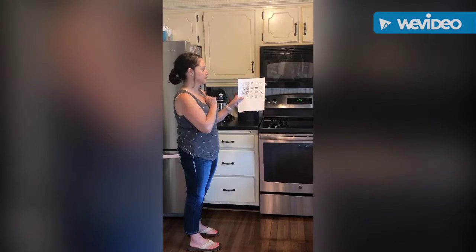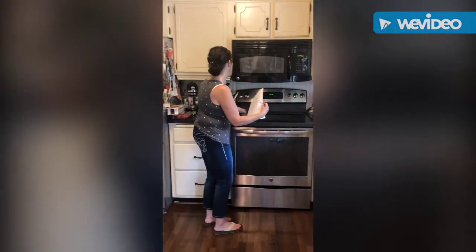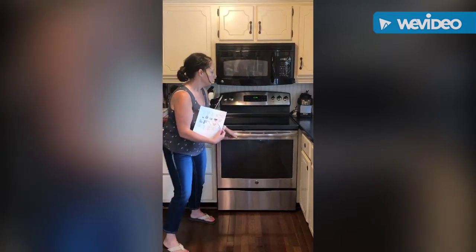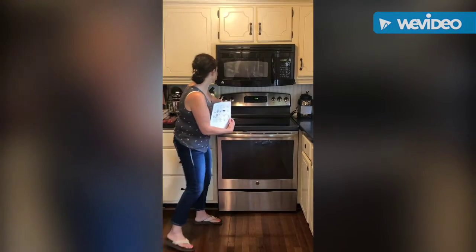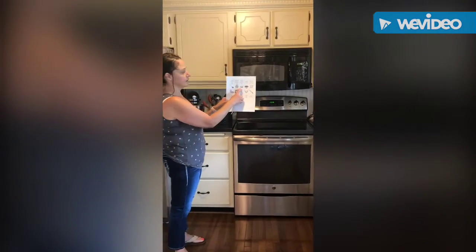The next picture was the stove. Here is my stove — this is the stove top, this is the oven, and up here is where you turn the stove on.